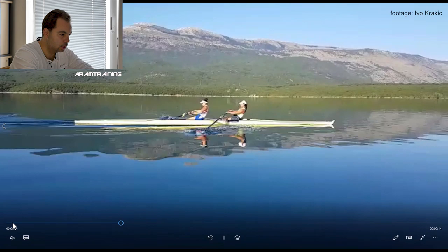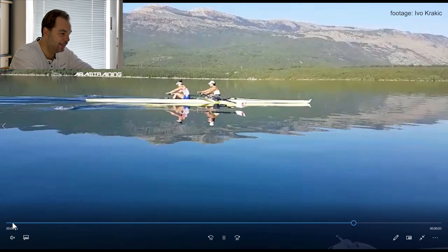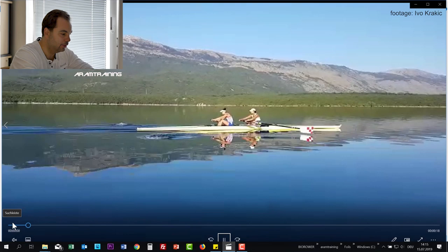What they do very nicely is they pivot very well together — that's absolutely good. That's beautiful to see. Look at this: jump, jump, opening. That's really good.